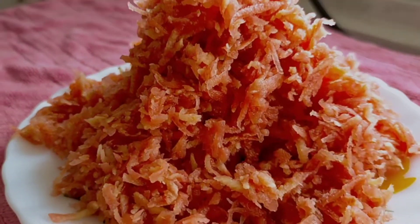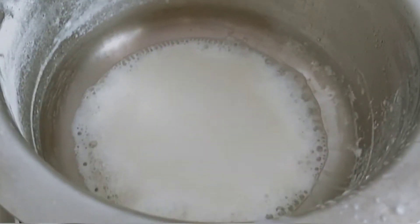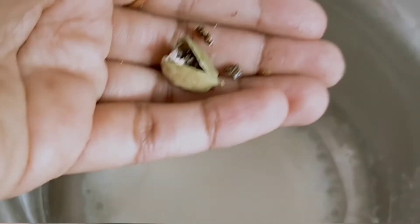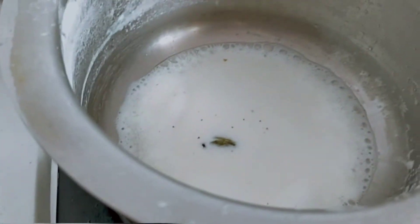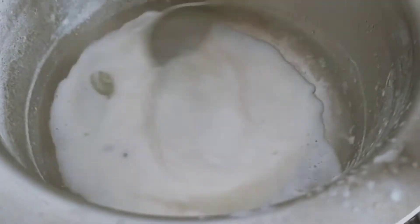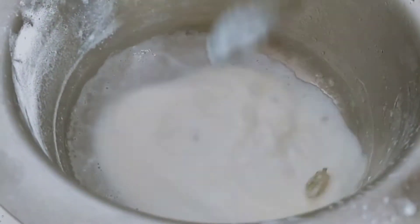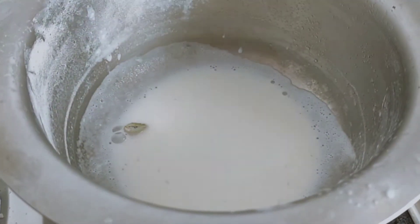I added salt to the grated carrot and kept it for 15 to 20 minutes. Now in a bowl I've taken one-fourth cup of milk. I'm adding the salted grated carrot to it. If you want to add a little more carrot, that's up to you. Let it boil for a few minutes.